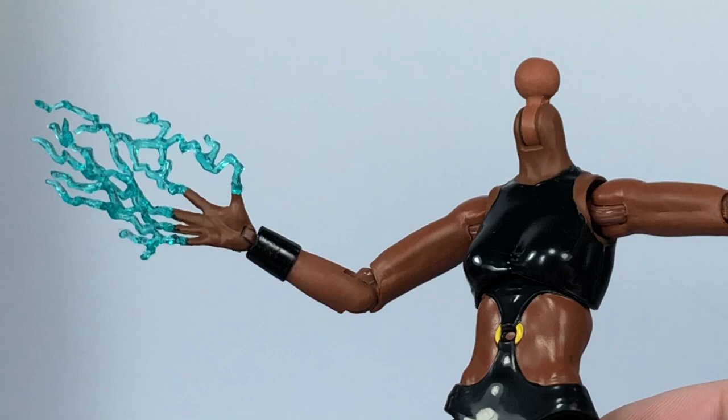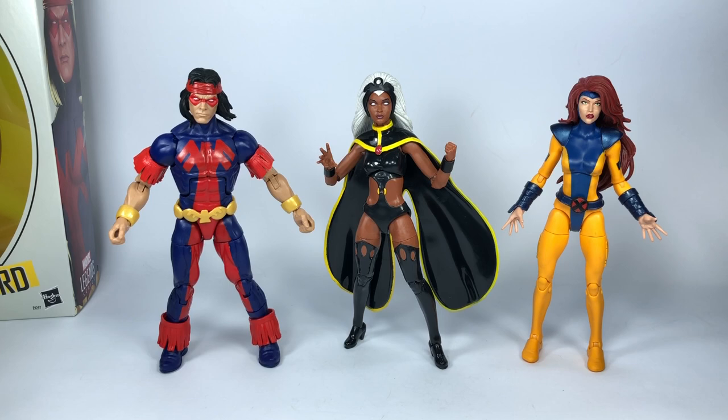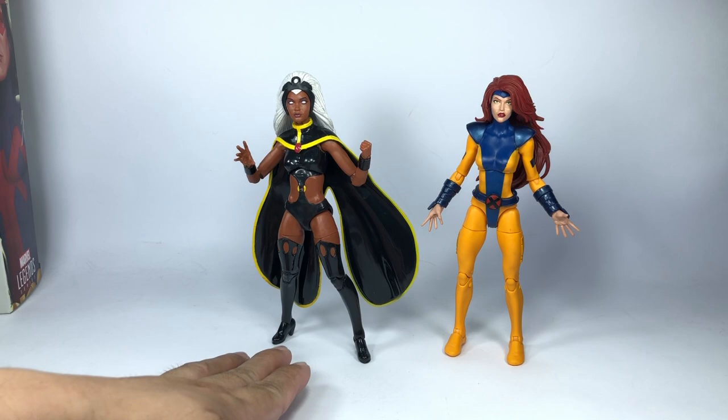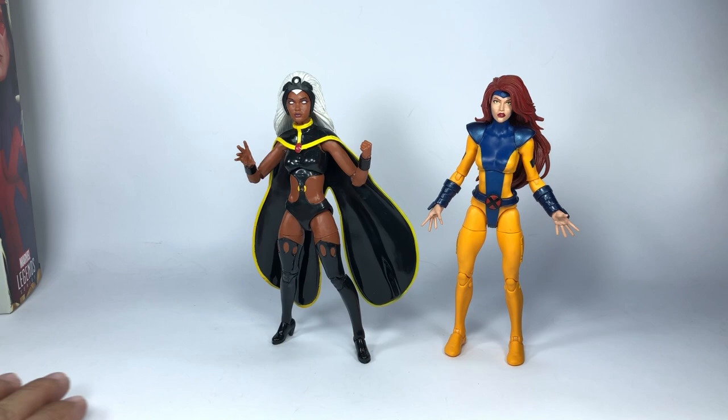Just a quick look at Storm in her standing pose together with other Marvel Legends figures — here she is with Jean Grey and Warpath. She looks great and can actually stand up on her own despite those very small high-heeled feet and being top-heavy because of the cape and head sculpt, provided you have a flat solid base. I was very surprised — I thought this was never going to stand without a base, but she actually does stand up.